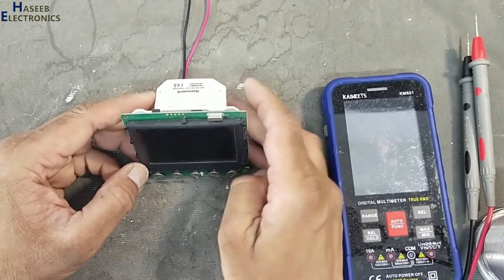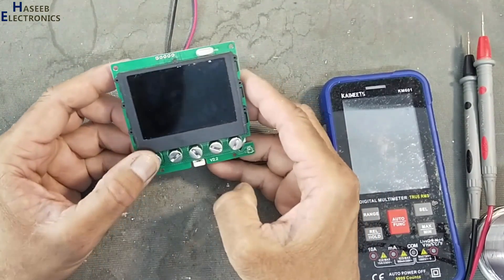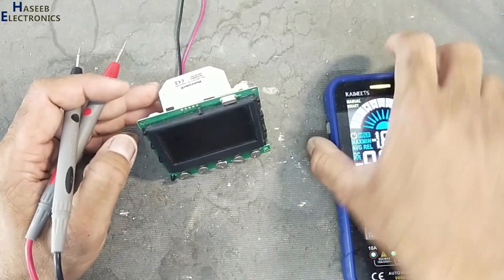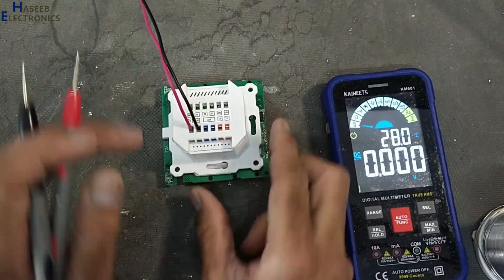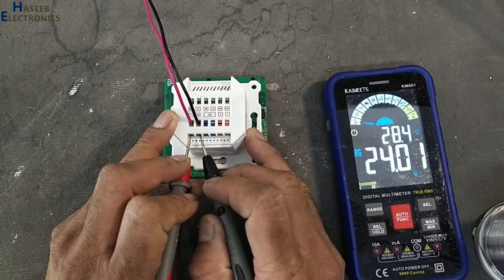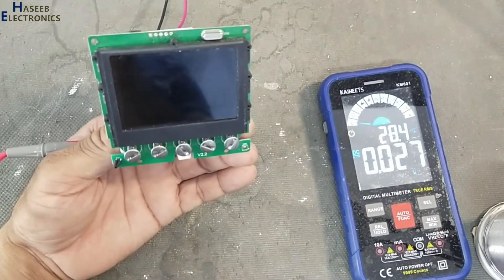Assalamualaikum warahmatullahi wabarakatuhu. Friends, welcome back to my channel. This Honeywell TB3240W thermostat is not turning on — when I press the power on key, it is not responding. I applied 24 volts at G and G0, these two pins, but there is no response on the panel. Let's check what's wrong here.